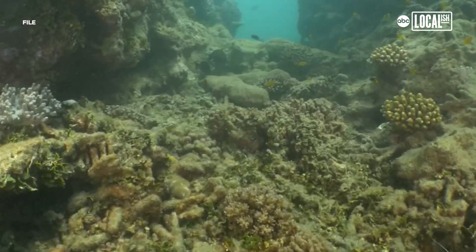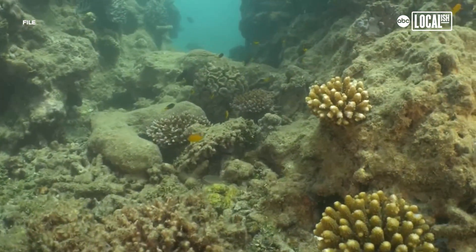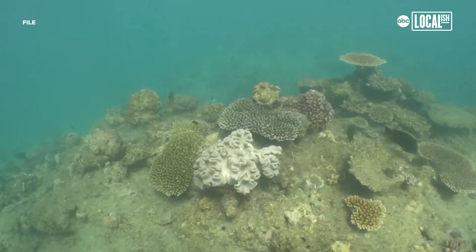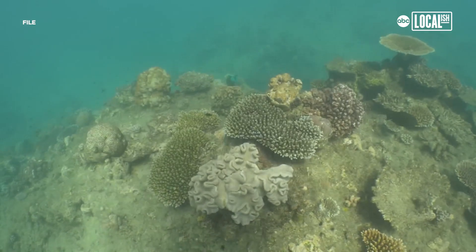A lot of the coral reefs are going through a very traumatic time. The temperature of the water is rising. They can't simply take the heat. A lot of the way in which they create food for themselves, and also the way in which they take CO2 out of the water to make their skeletons — they can't do that really well when the temperature has risen so dramatically around them.